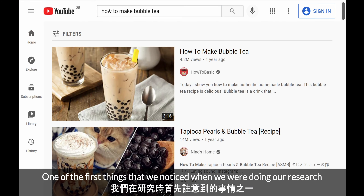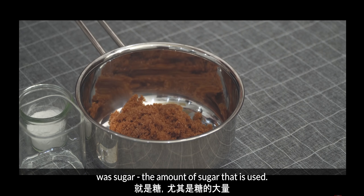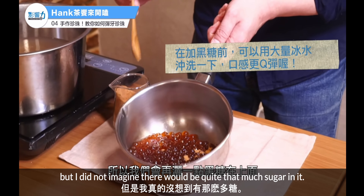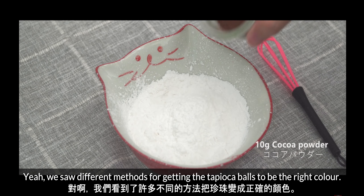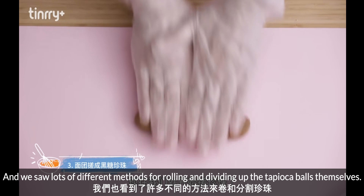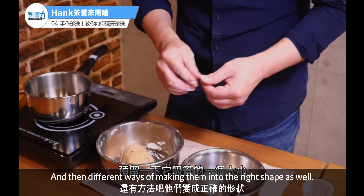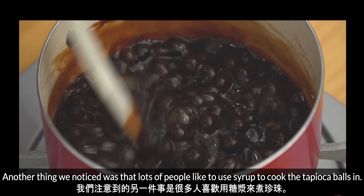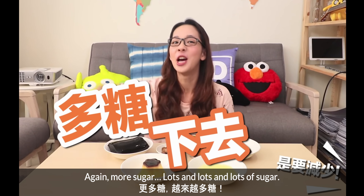One of the first things we noticed when we were doing our research was sugar — the amount of sugar that is used. I knew bubble tea was sweet but I did not imagine there would be quite that much sugar in it. It was just sugar, sugar, and then a bit more sugar. We saw different methods for getting the tapioca balls to be the right colour, lots of different methods for rolling and dividing them up, and different ways of making them into the right shape. And lots of people like to use syrup to cook the tapioca balls in — again, more sugar.